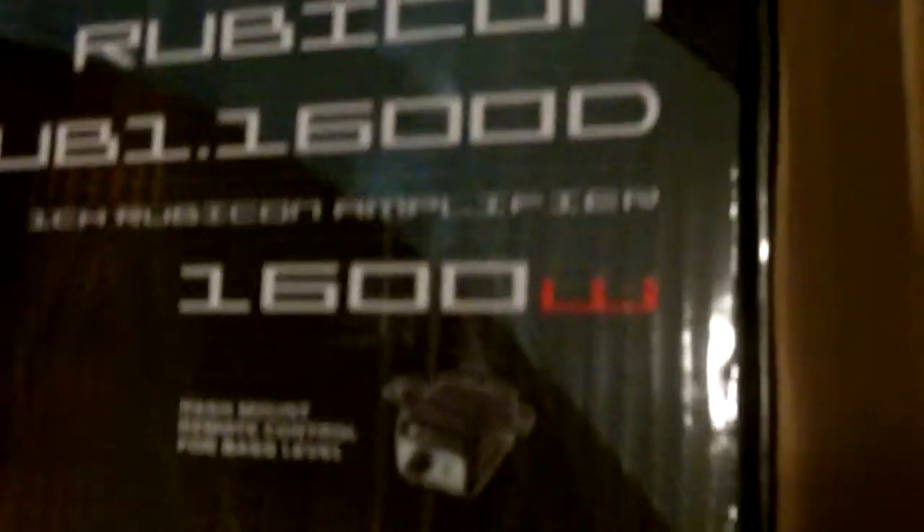Let me make sure I bought the right amp because right now it's upside down and I can't read it. I can't open a piece of paper. So it cost a total of $195 for this particular one, just in case anyone was wondering. And yeah, it is a Soundstream Rubicon 1600D.